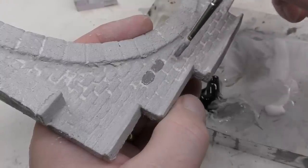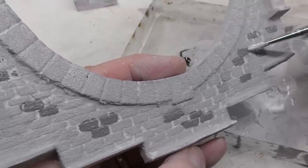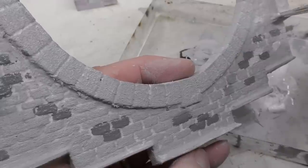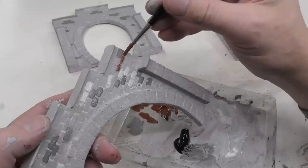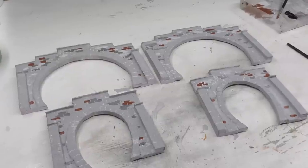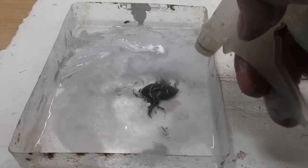One more thing before applying the wash: adding detail to individual stones. I add white or black to the already-mixed gray to create darker and lighter gray tones. In groups of three or four I paint some stones a different color, and I also add some brownish-red stones. The result at this point can look a bit worrying, but don't worry — it's very good to exaggerate the contrast in the stones before the wash, because after the wash is applied all these contrasts are vastly reduced.